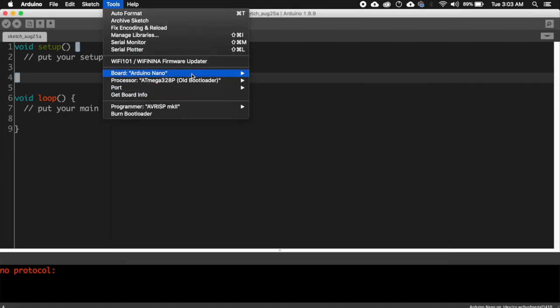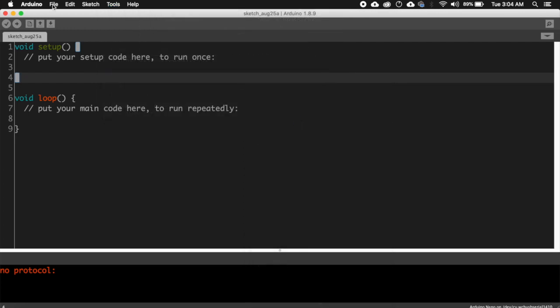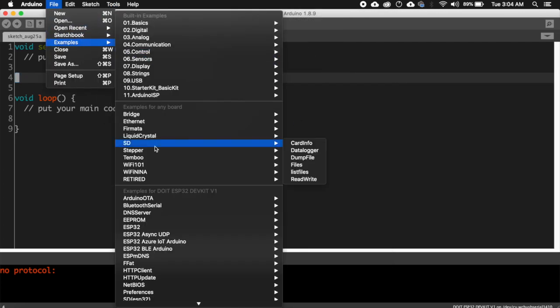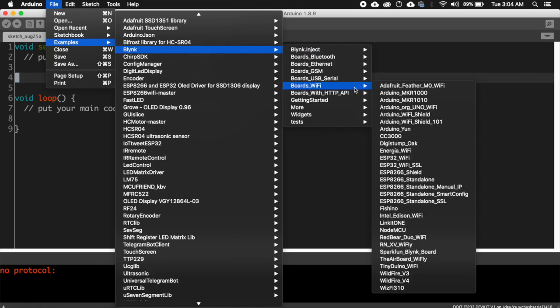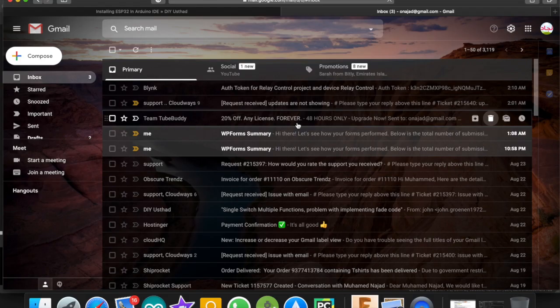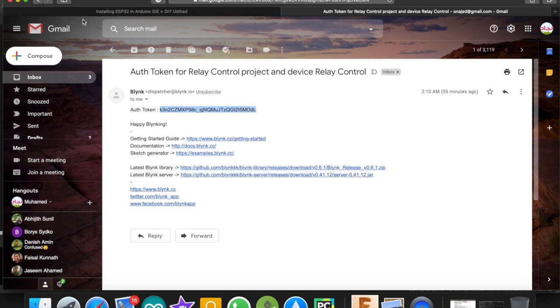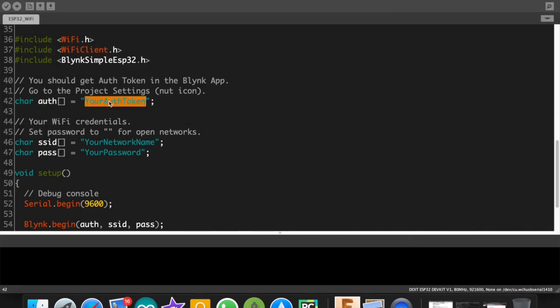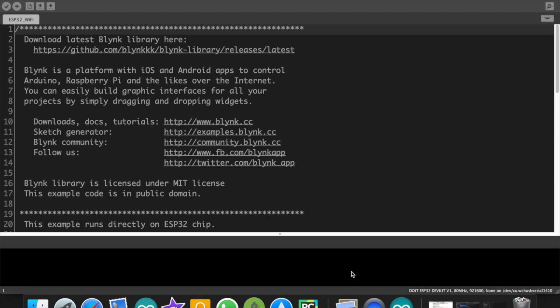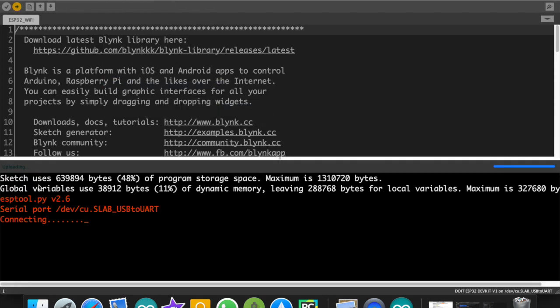Now go to Tools, Board, and choose Doit ESP32 Development Kit Version 1. Now go to File, Examples, Blynk, Boards, Wi-Fi, ESP32 Wi-Fi. Now scroll down the code, open the email from Blynk which we received earlier containing the authentication token, copy it, and paste it in the code. Now change the SSID and password to match your Wi-Fi credentials. Select the port at which you have connected the ESP32 board and click Upload.